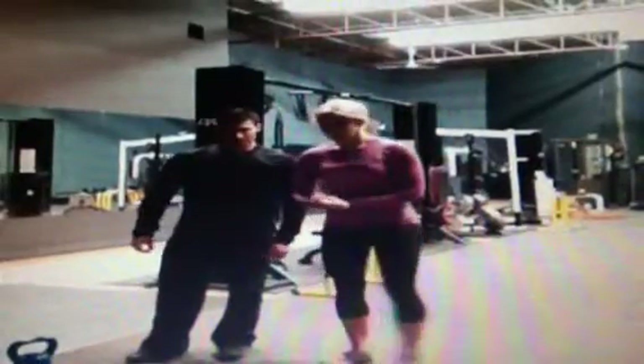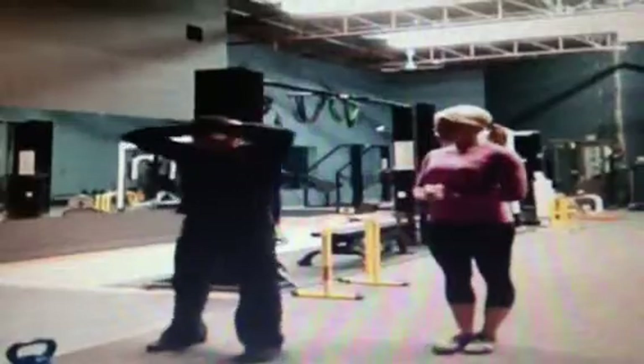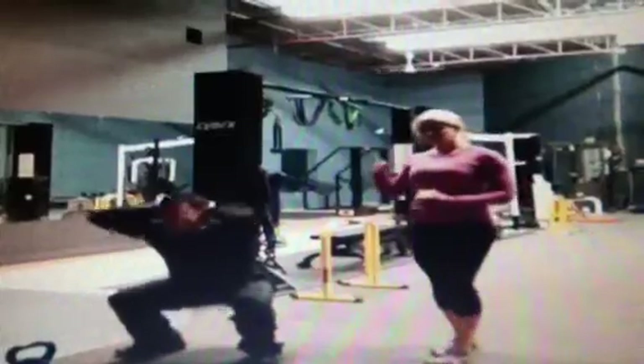Next, we're doing prison squats. Michael's going to have his fingers linked, hands behind the head. Feet about just a bit wider than shoulders apart. And he's going to drop down to a squat as low as he possibly can.